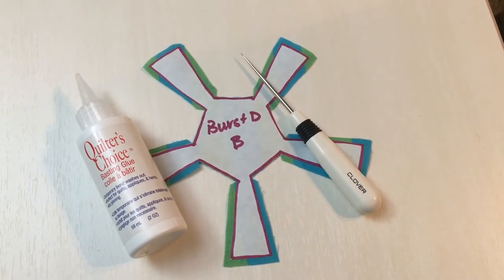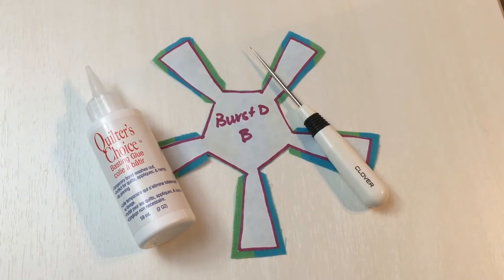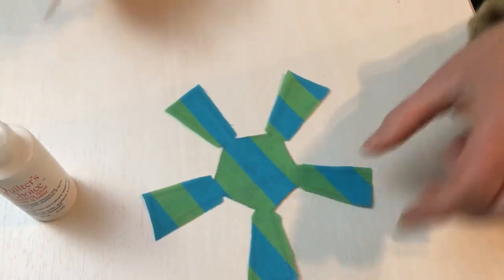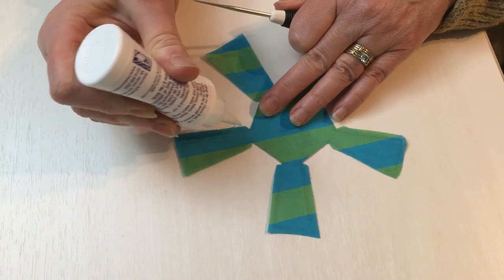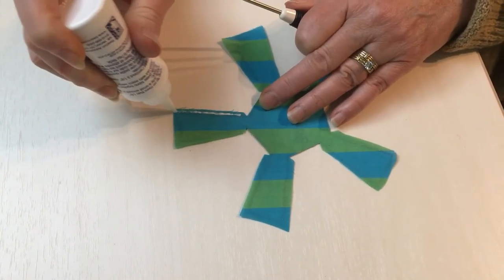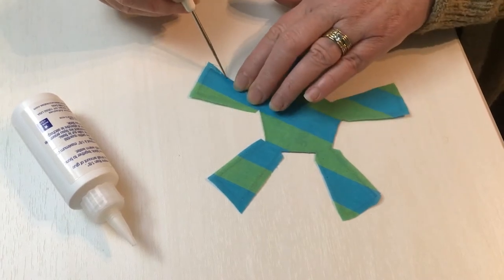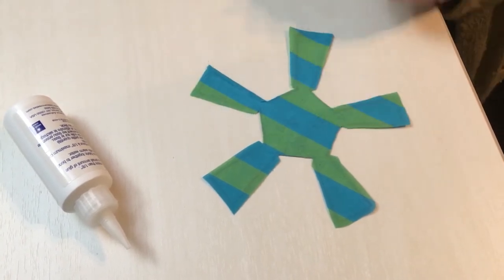We've now finished cutting out the fabric edges along the side of the templates. The next two things that you need are quilting basting glue and an awl. If you don't have an awl you can use the pointy end of your seam ripper. Turn the template upside down and use your glue to apply a very thin amount along the overhanging edge of the template. You don't want too much glue because then it will show up on the other side of the fabric. Using the tip of your awl and your finger, bend the fabric back along the edge of the template and use your awl to secure the fabric down with the fabric glue.